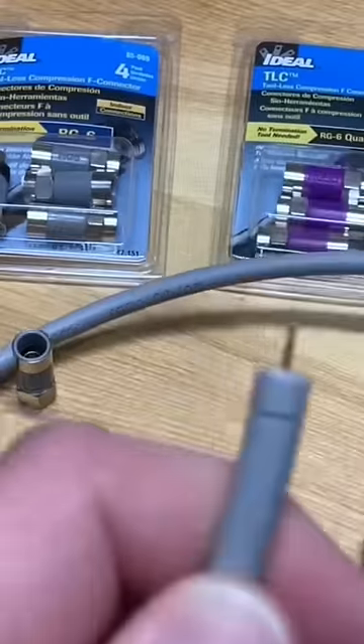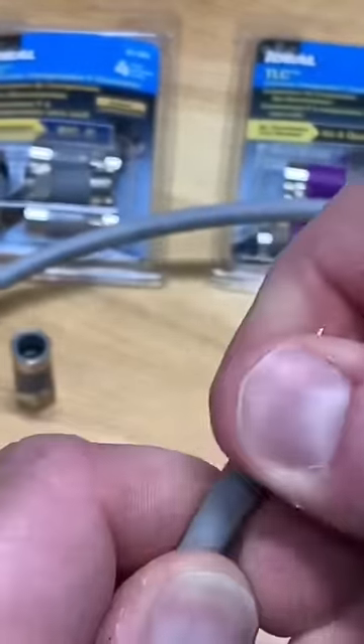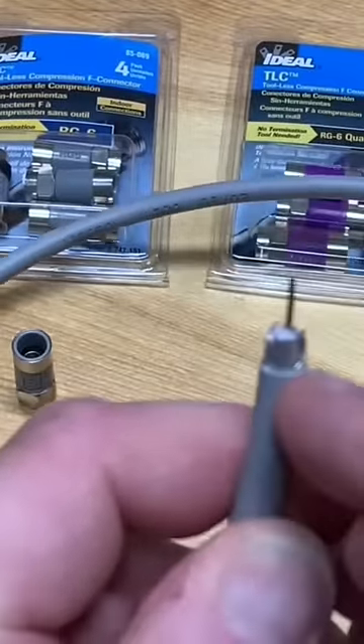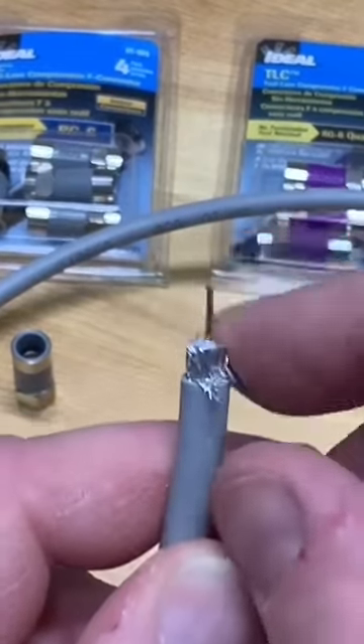The first cut will expose the center conductor — that's what carries the TV signal. The next cut exposes the braided shielding, and we're going to fold that back out of the way.